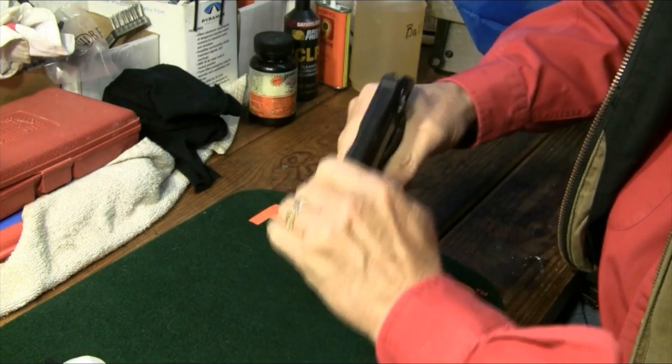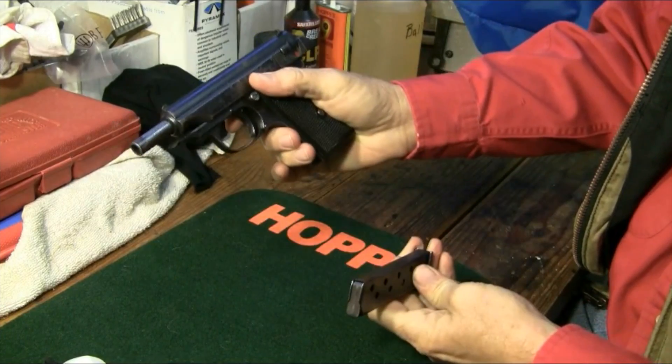First, as always, we clear the gun. Okay, and we're clear.